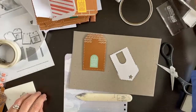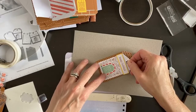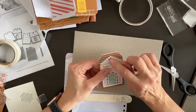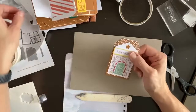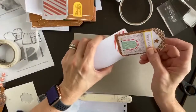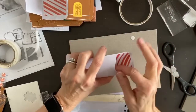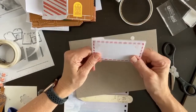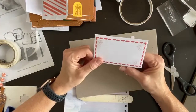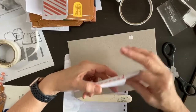I saw another demo post these as ornaments with the gift card inside — they punched a hole, tied some twine, and hung them on the tree. That would be so awesome, especially if you've got teenagers or young adults. You slide the gift card in and look at that — couldn't you leave that for your mail carrier, UPS driver, or your favorite Starbucks person? I think that is really cool!